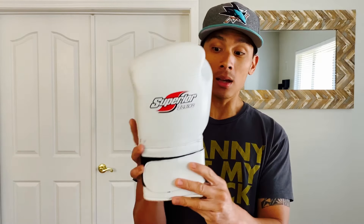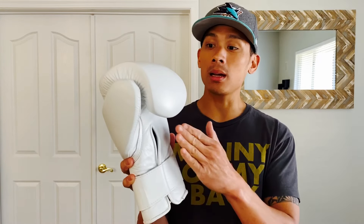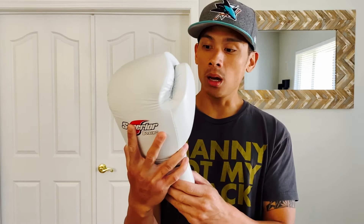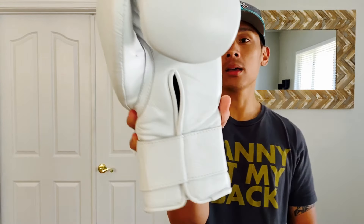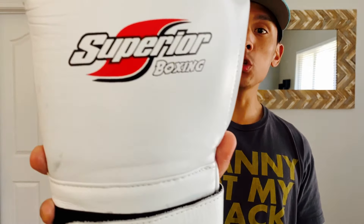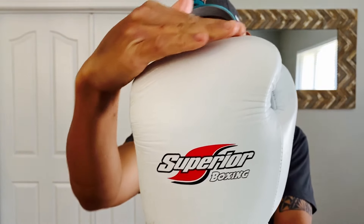Size-wise it's right alongside Winning in profile. Whoever makes this glove probably got an authentic pair of Winning gloves, copied the dimensions, and replicated it using their own materials at a much lower cost — because the size looks almost exactly like a Winning. The piping and even the velcro strap look really similar. The only design element that designates it as a Superior boxing glove is the logo on the back — nothing too crazy. It looks pretty clean without a bunch of graphics all over the glove.